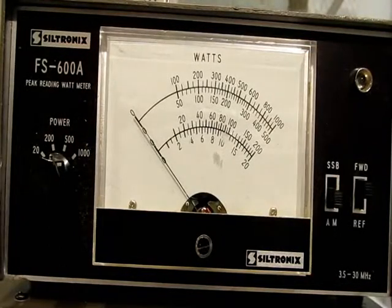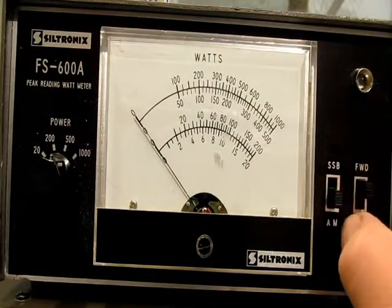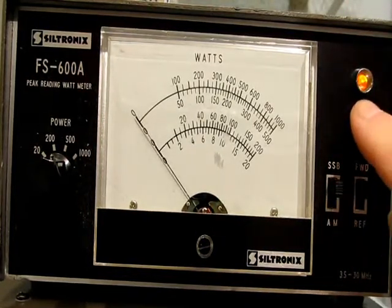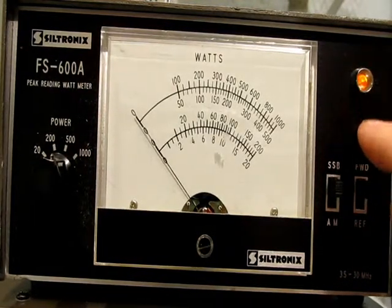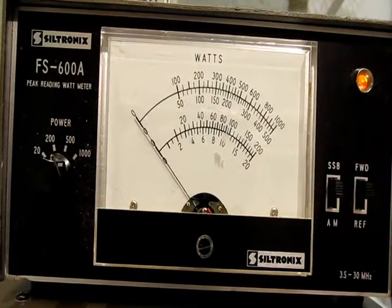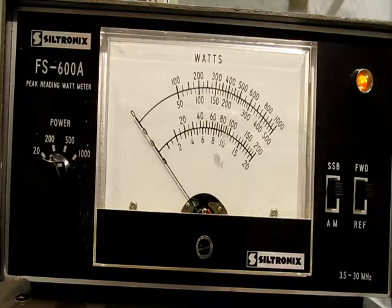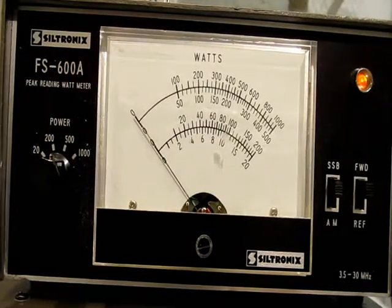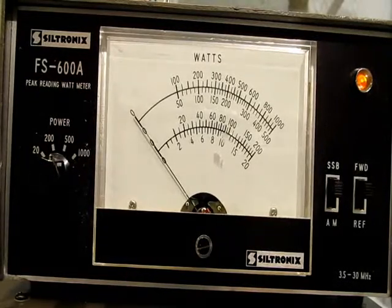I'm going to demonstrate the difference between single sideband and AM. We'll put this up in single sideband — look at that light coming on. When the light's on, right up here, a little neon light, you're in single sideband mode. This is driven by 110 volts so it does have a line cord that plugs in — no nuisance with batteries. I'm going to transmit now and you can see it come up.